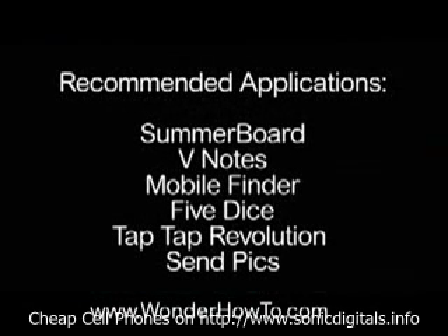I also recommend Summerboard, V-Notes, Mobile Finder, Five Dice, Tap Tap Revolution, and SendPix.